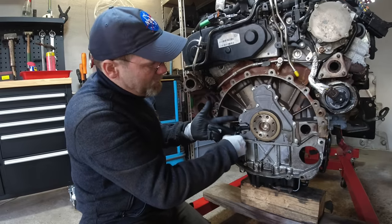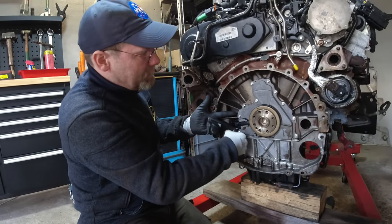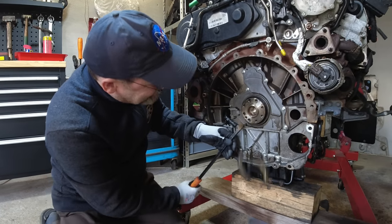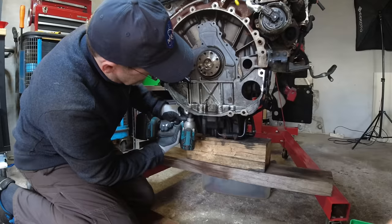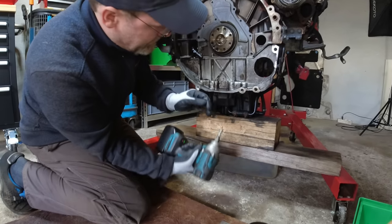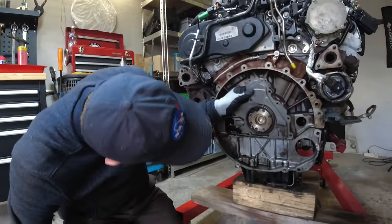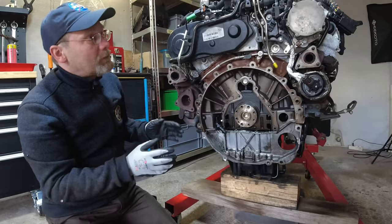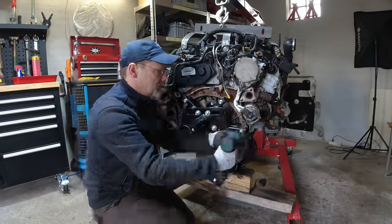First thing is to remove the crankshaft position sensor so we can get that seal, the ring, and the trigger wheel off. It looks like it may have had a crankshaft seal leak. Now we can put the engine on the engine stand.